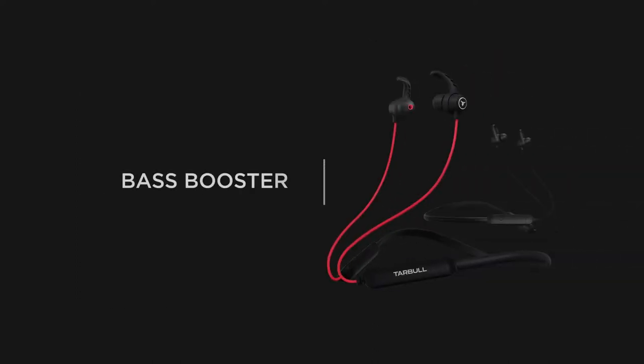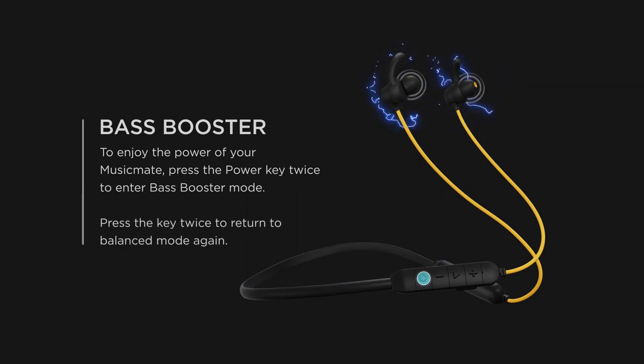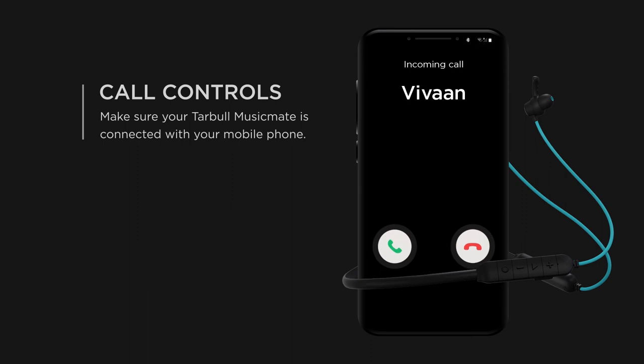Bass booster: To enjoy the power of your Music Mate, press the power key twice to enter bass booster mode. Press the power key twice again to return to balanced mode.